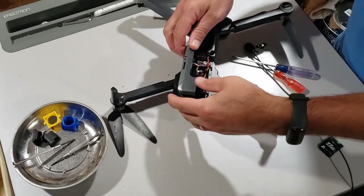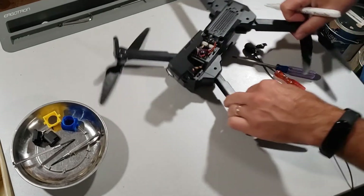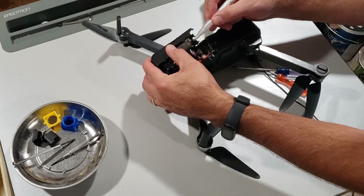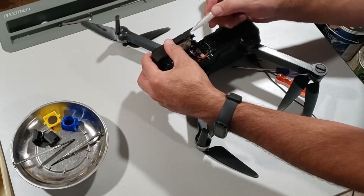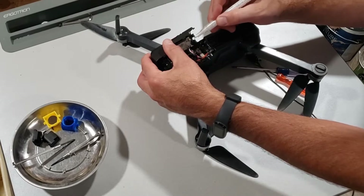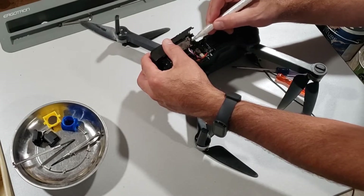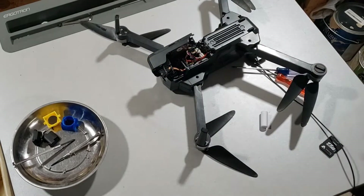When you slide it out, be careful because these cables are connected. I'm going to mark mine — I've got a sweet acrylic pen and I'm going to put some white on the edge right here so I can tell which side was where. You do need to wait for that to dry, or you can use tape — whatever you use to mark which wire goes to which location.